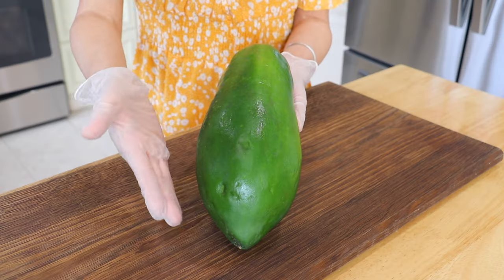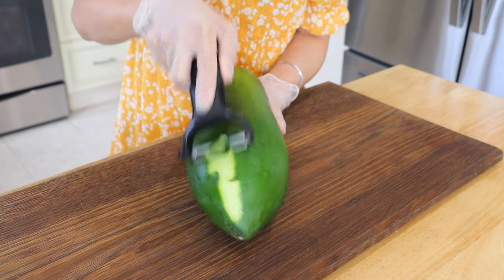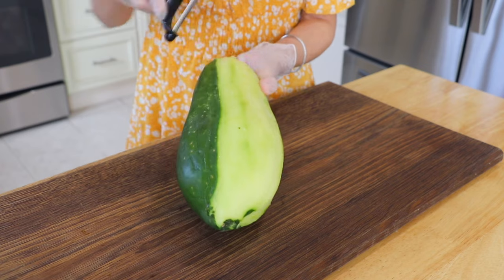And now, let's get started! Green papaya is available in most Asian grocery stores. If you can't find it, you can also replace it with green mangoes, apples, or even carrots.